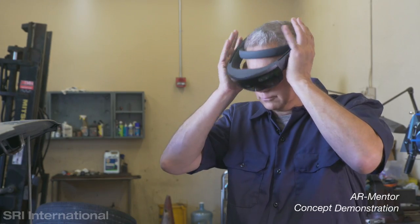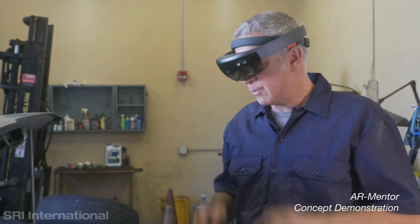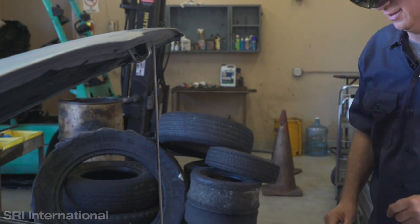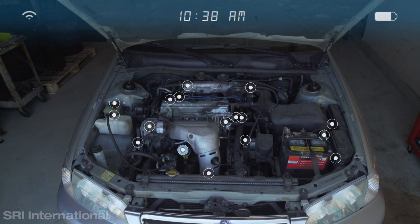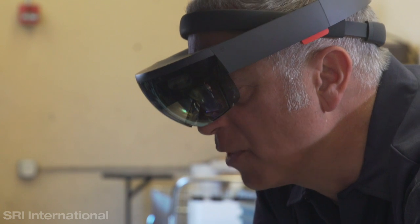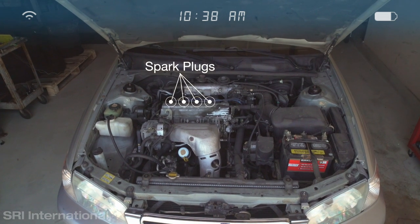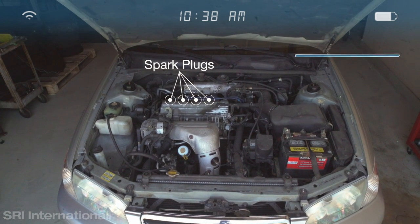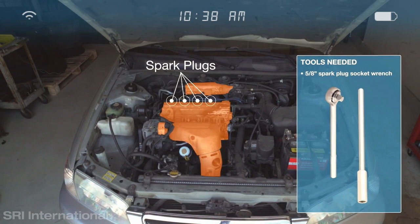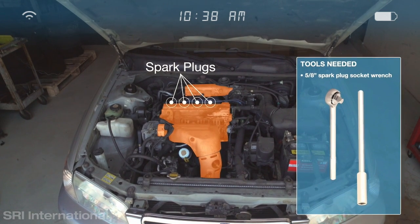Hi Mike, what are we working on today? Today we have a 2001 Toyota Camry that needs its 120k maintenance. 120k maintenance for this car requires these steps. Where should we begin? Let's start with the spark plugs. The spark plugs are here. You'll need a 5/8 spark plug socket wrench to remove them, and use caution around these potentially hot areas.